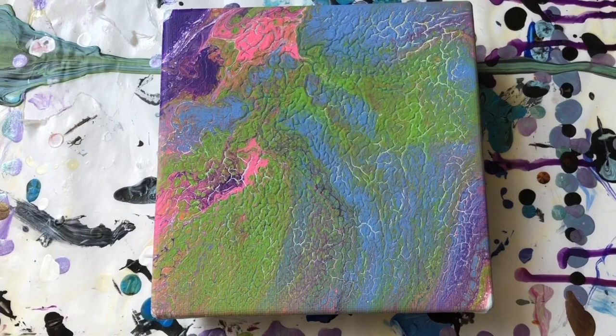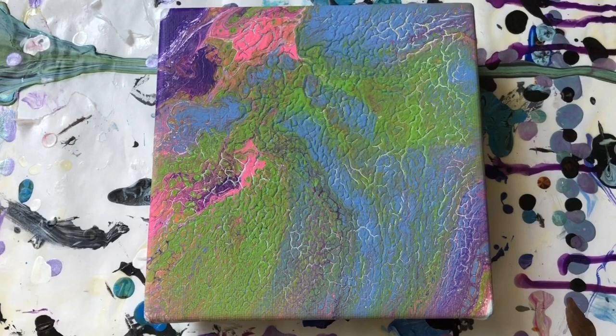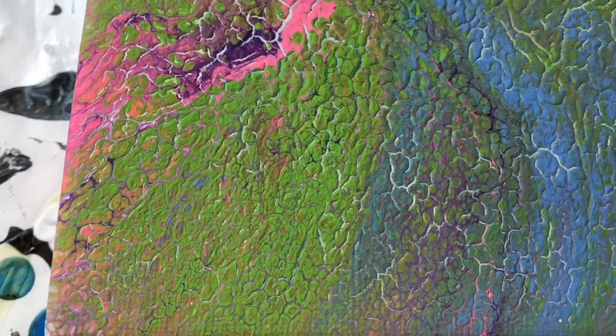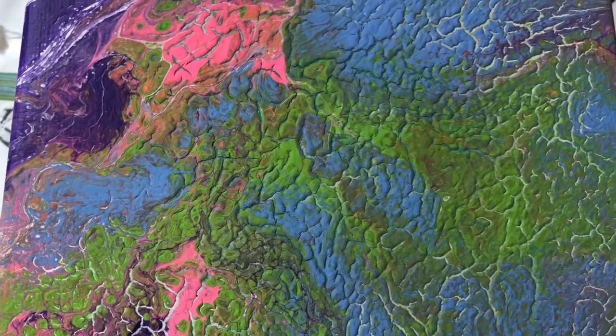This is the first time using Liquitex pouring medium that I've had cracks. If I remember right, it was Artist Loft white base coat that was underneath it. So I don't know if the two of those don't go together so well. But this was also the one that I sprayed with the Lifespan thin treadmill silicone, so that could have had an effect. It looks like alligator skin — it's just unreal how badly it cracked. So more experimentation is needed.